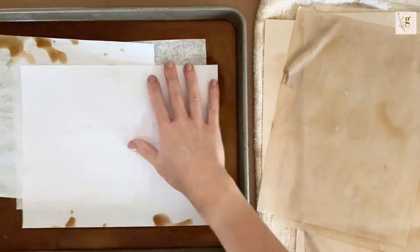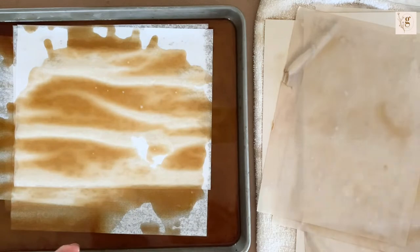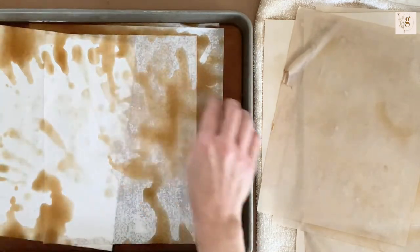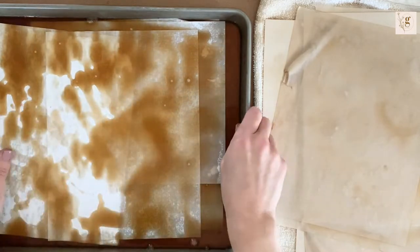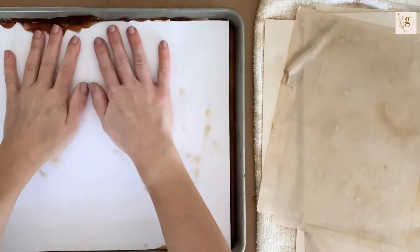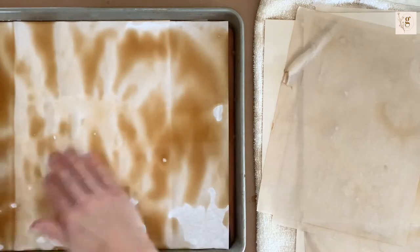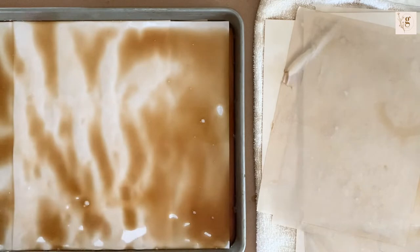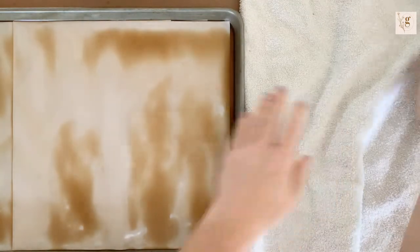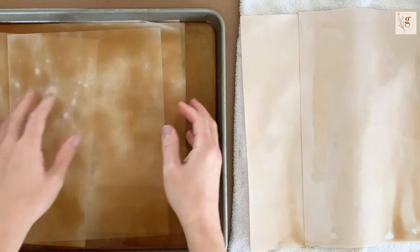Now I'm repeating the exact same process with some more 8.5 by 11 copy paper - the most generic paper you can get. I'm pouring a little more coffee on top because the last batch soaked it all up and I'm almost at the end of my stored coffee. Now I have some 12 by 12 paper that I'm adding to the top - as I said earlier, you can see it fits perfectly in this half sheet pan. I'm swirling it around and sometimes I like it when there are areas that are white and don't get coffee dyed.